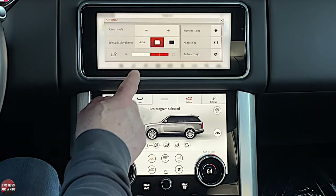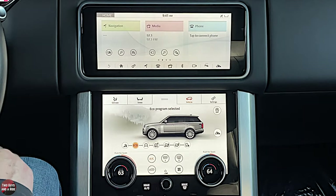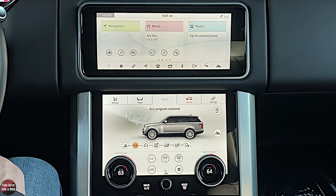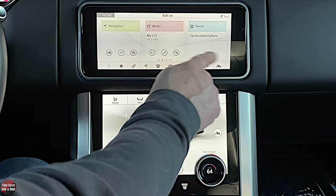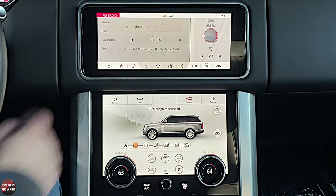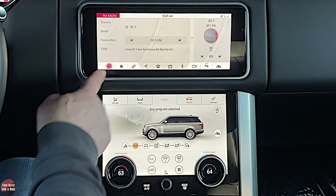There are a couple of other things in the settings we'll come back to. Press X to get out of there. This is your home page — it gives you navigation, media, and phone. There are a couple of shortcuts under the first two icons, and when you set up the phone there'll be shortcuts under that too. You can tap on any of them and they'll go to full screen. To get back, you can hit home or the back button.